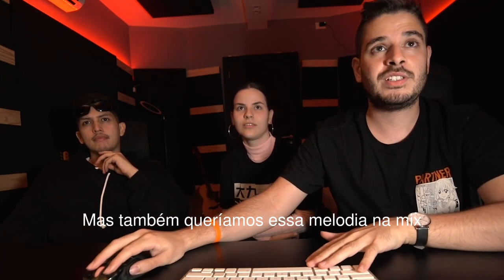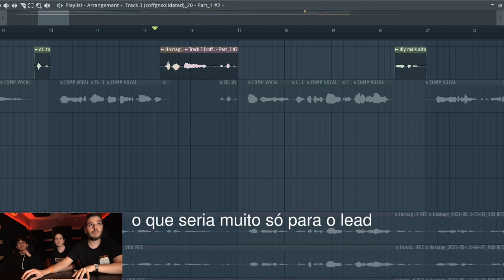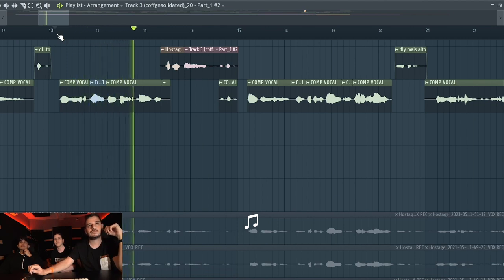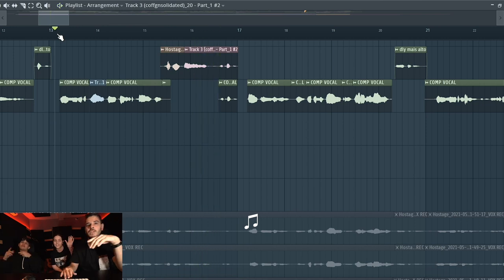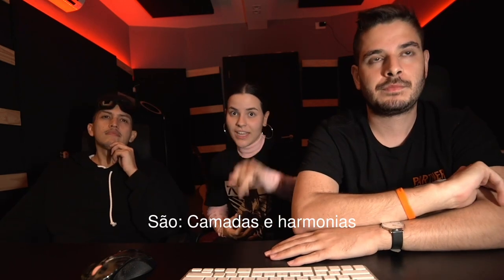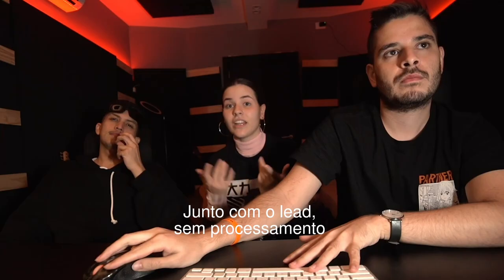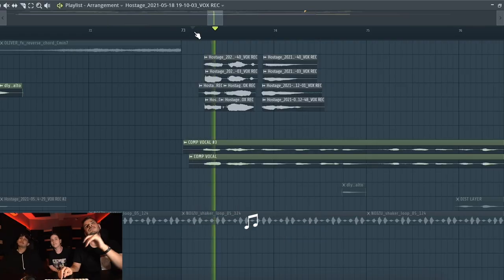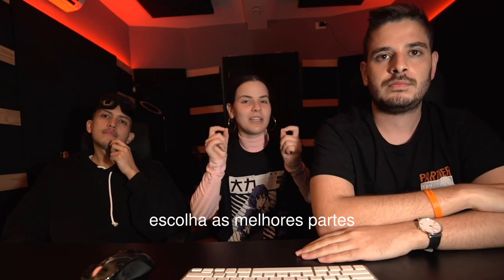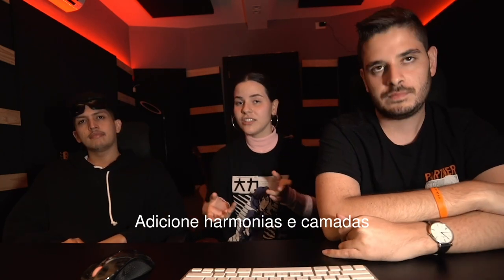We also wanted another melody to be in the mix, but it would be too much alongside the lead vocal, so they kind of answer the lead melody. Another good thing to keep in mind is layering and harmonies — to make the hook fuller, we added some harmonies. To sum up: record a lot of takes with the right interpretation, choose the best parts and comp it together, get a good lead vocal, add harmonies and layers, and use creative processing.